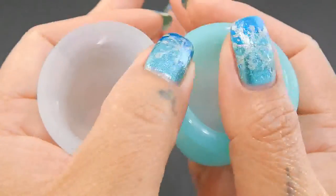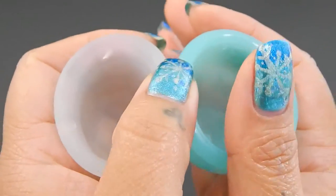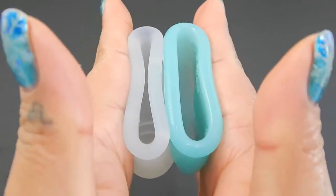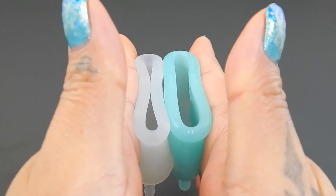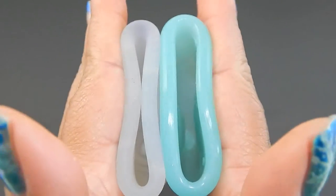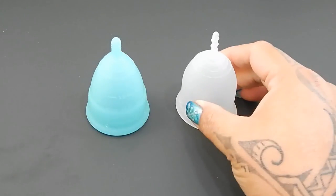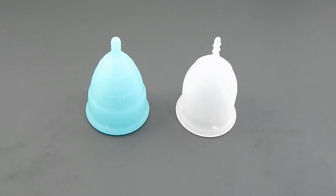And just the rims. And that was the Eva Cup and the Lenna Sensitive, both in a size large.